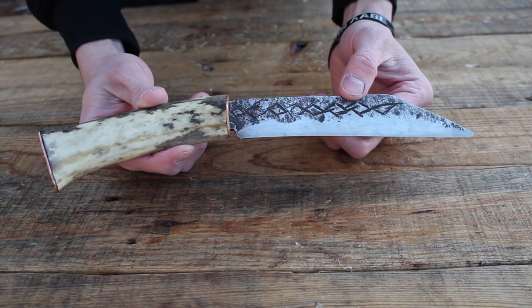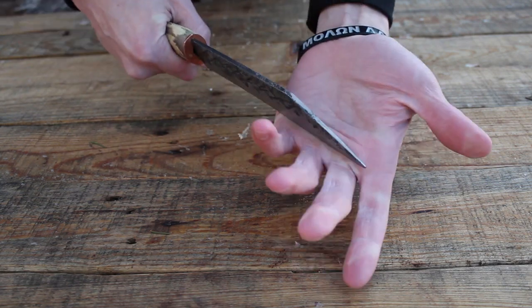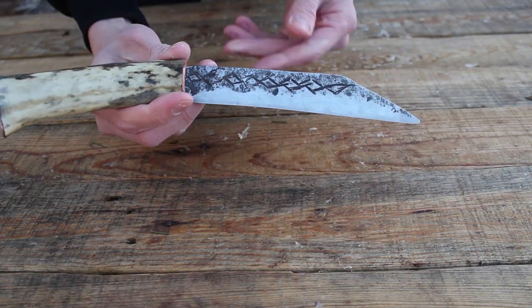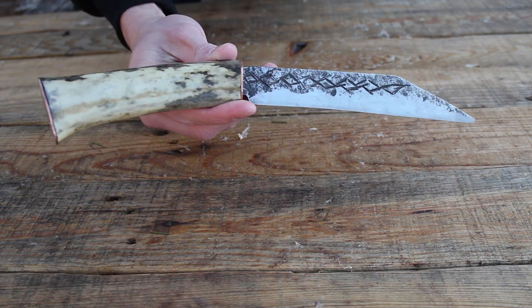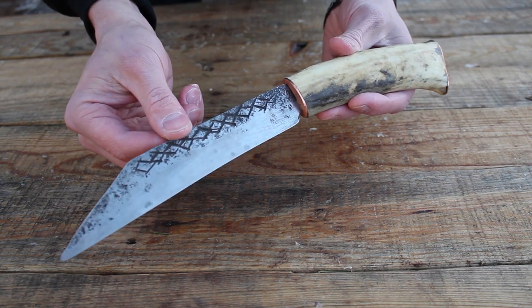I'm sure you guys can expect to see this in some of my short films. I did leave this dull so it's safe for use as a movie prop without risking the lives of my actors. I hope you guys enjoyed the video — thanks for watching, and until next time, be more Viking!